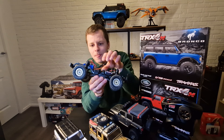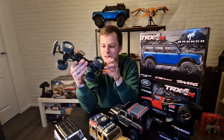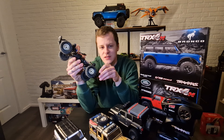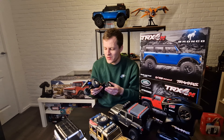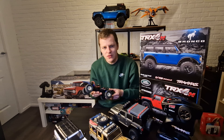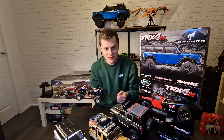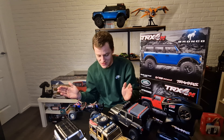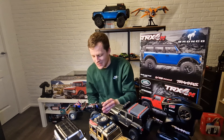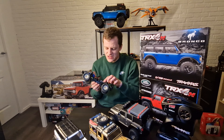The only problem with upgrading the TRX4M is the hex nuts. All the bolts are the same measurement and they're just the worst — the fitment with your driver is terrible. Everyone online reports the same problem: they strip out, you can't use them, and you have to use tools not meant for them just to get them out. That's genuinely the worst thing about this car.